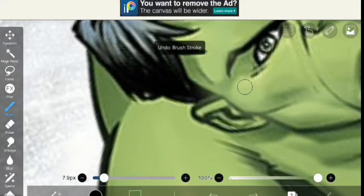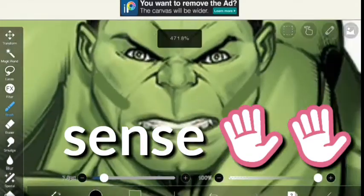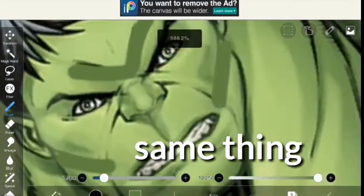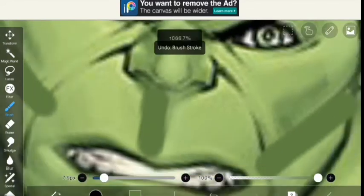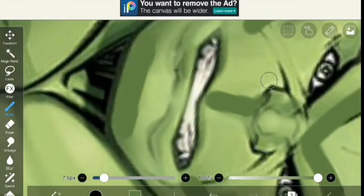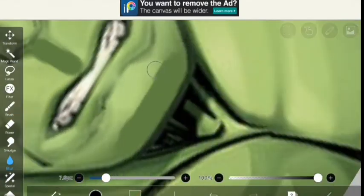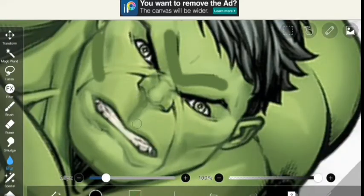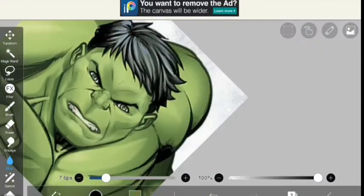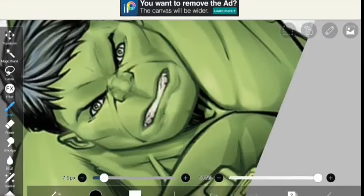What I did was take some color from his back and put it on his face. I did the same thing as with the foundation, and then I blurred it again. I didn't like it that much so I took some white colors.